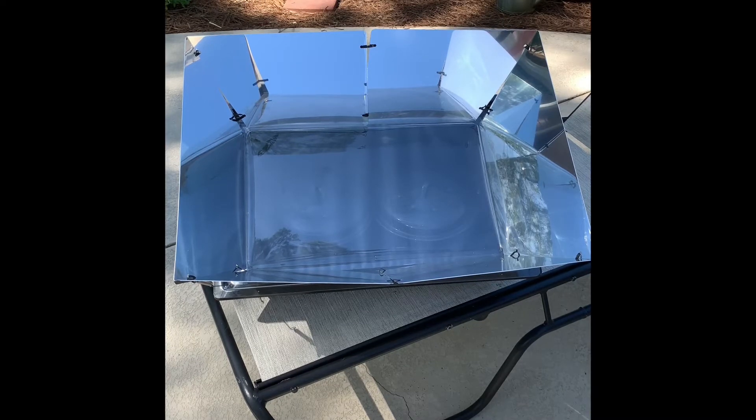Good morning everybody. My name is Carl. I'm gonna do a review on a solar oven. I've had this thing for about five years. I've only used it a few times but I just want to show you everything that comes with it and what could be done with it, and then I'm gonna try to make an iMovie because I'm gonna cook some things today, but I can't leave the camera on because it'll be hours long.